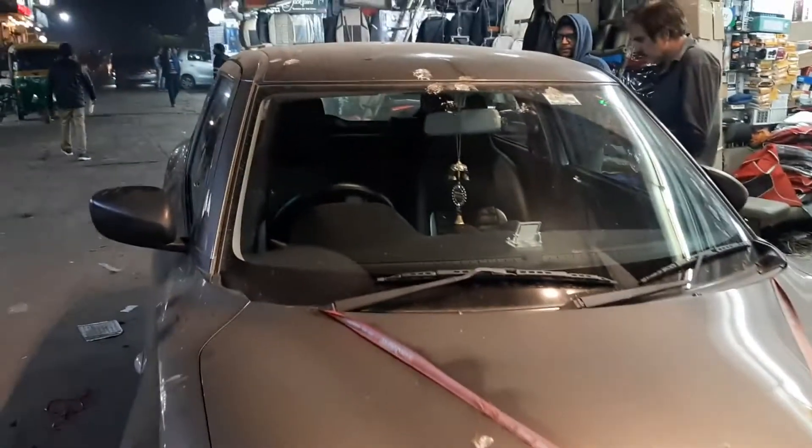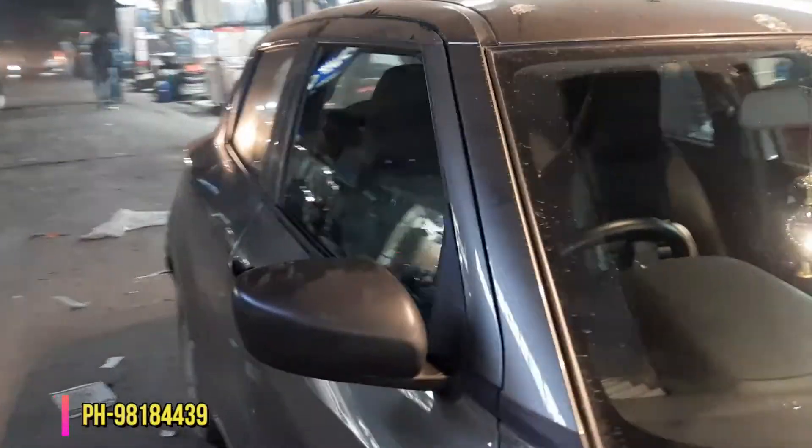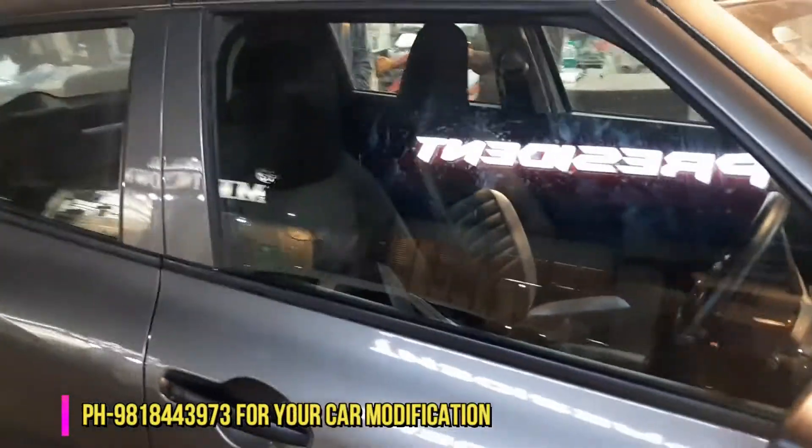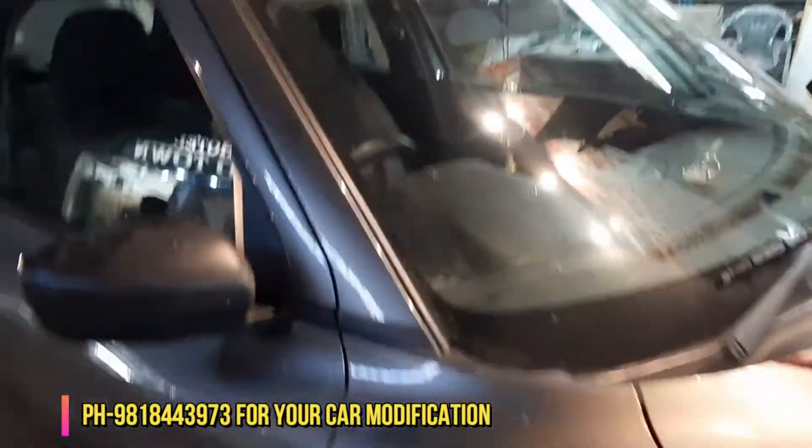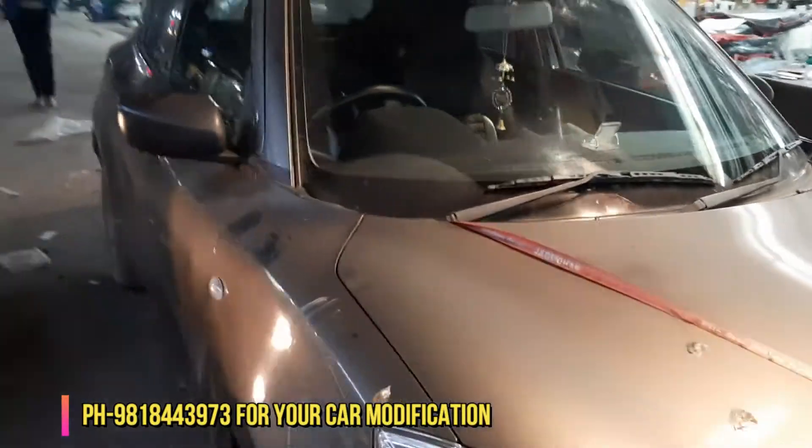Thank you guys for watching this video. Please like, share, and subscribe. Your contact number will be in the description and on the video screen so you can also bring your car and we will help you. Bye-bye, take care. CarHut.